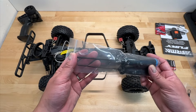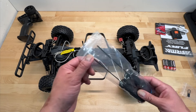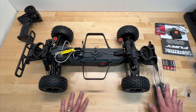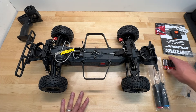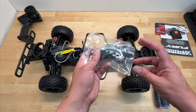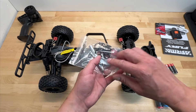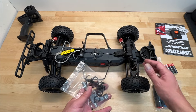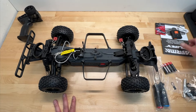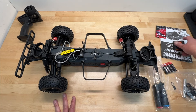The price is right and I think it's super well equipped. It actually comes with a 2.5mm Allen wrench and a 2mm hex driver — you just don't see that on an entry-level vehicle. Four double-As are included, plus a bind plug, a multi-wrench tool for the wheel nuts and shocks, and additional preload spacers if you want the shocks to feel a little stiffer.